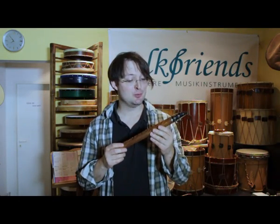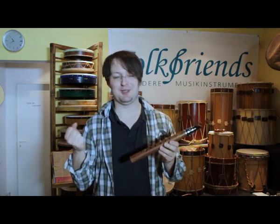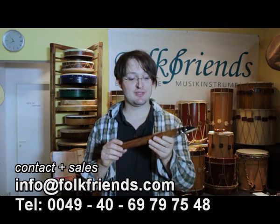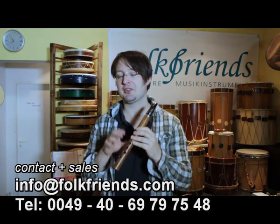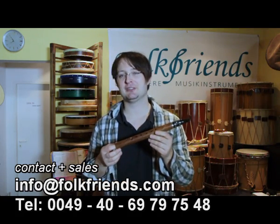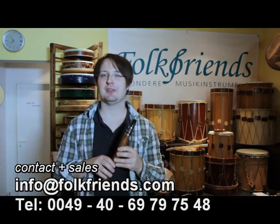This video is meant to show you the Chalumeau. In case you don't know what that is, I'm going to explain right now. What I got here is, so to say, a pocket clarinet. There are pictures — these were depicted in the Middle Ages as a single-reed instrument, but the size of a recorder. So what I got here in my hands is a mixture, a crossover, between something really old and something very modern.